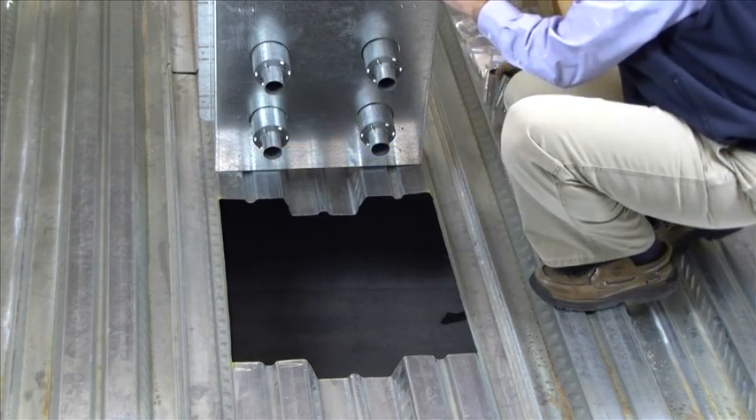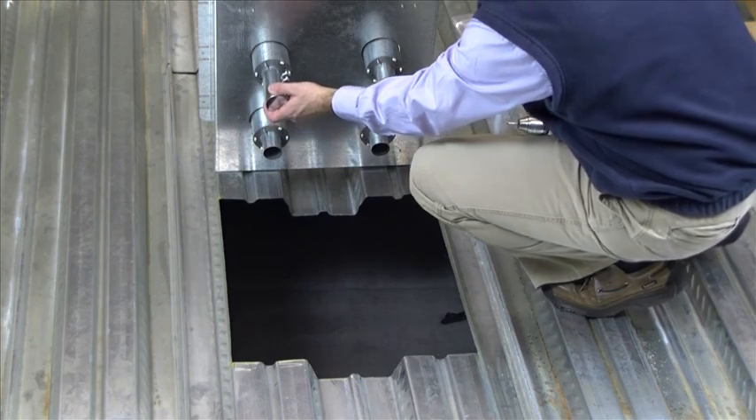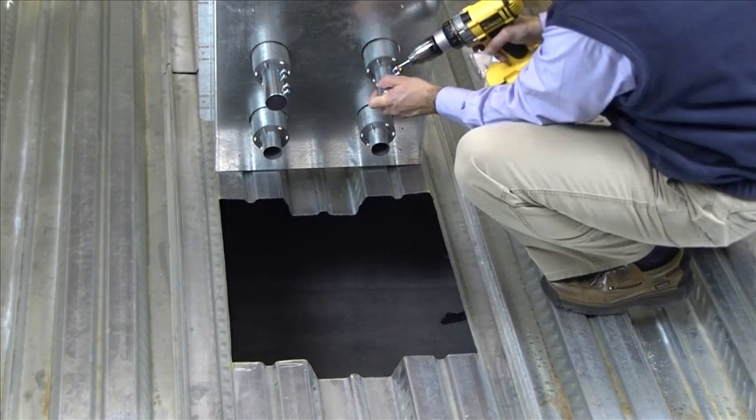To maintain fire classification, unused conduit entry holes must be capped with conduit caps included. These can be installed before or after you install the floor box.